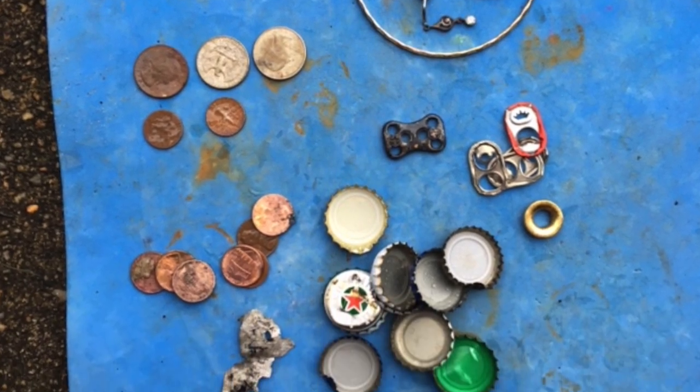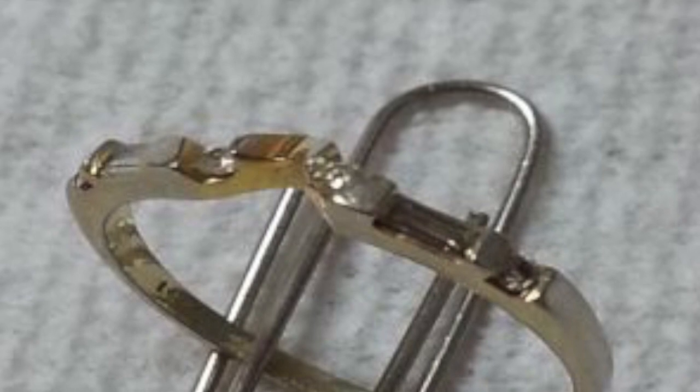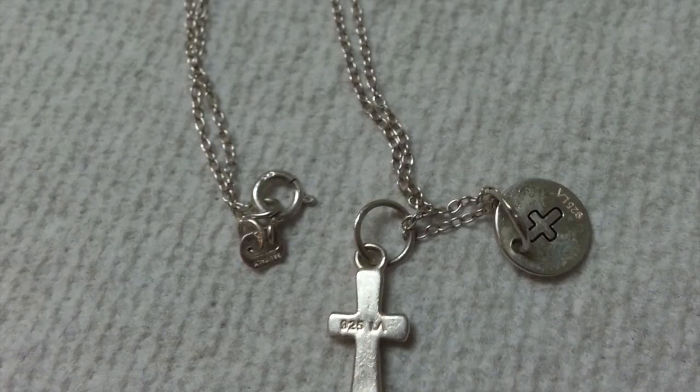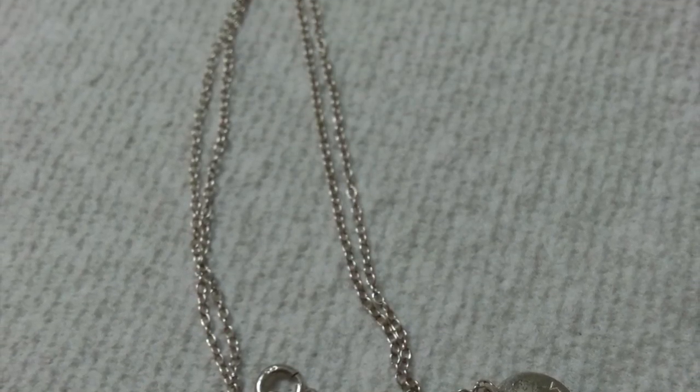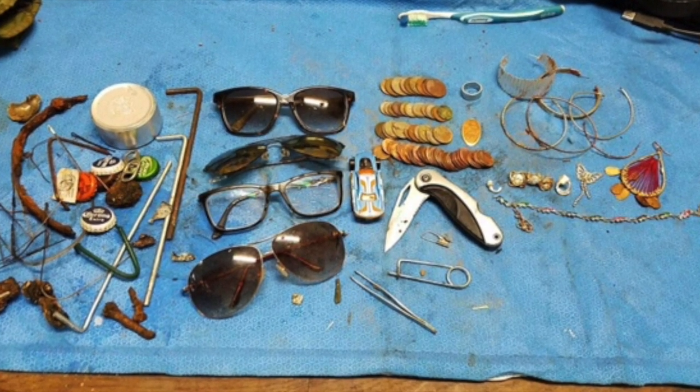Now we've got Denny's finds from today: his little gold ring and his chain. And then we have Doc Beaver's stuff from the crack of dawn at 2 a.m. this morning — over $5 worth of change, tons of earrings and more. Unbelievable. I hope you enjoyed everything!